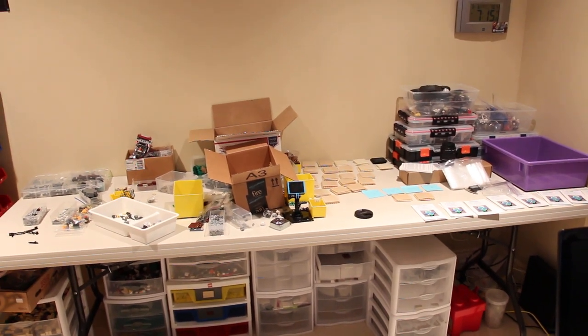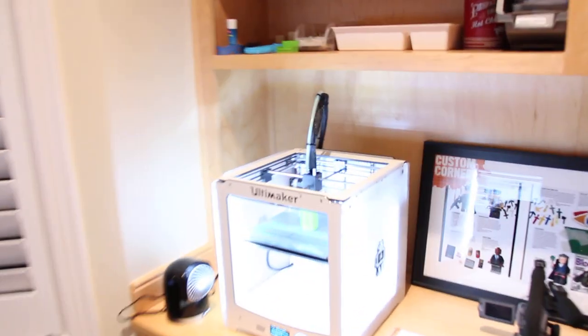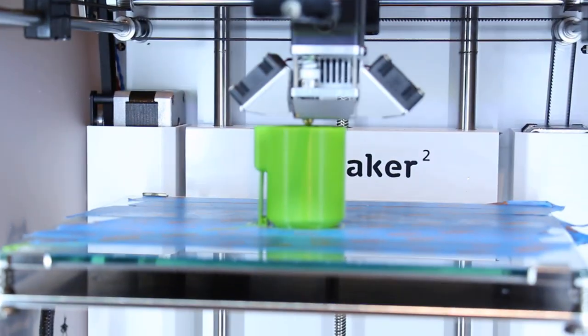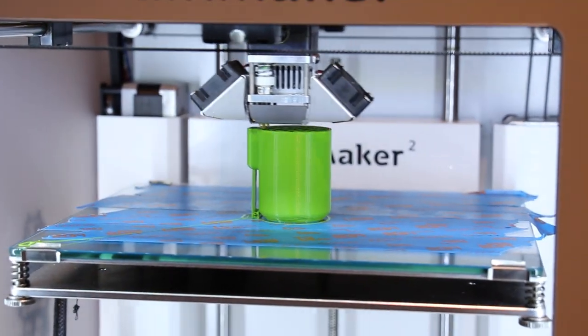Hey guys, it's me, ClownTripperX39 here doing another weekly update. First off, I want to apologize for the background noise. As you can see, we have the Ultimaker V2 currently printing a new kind of product, I guess you could say.